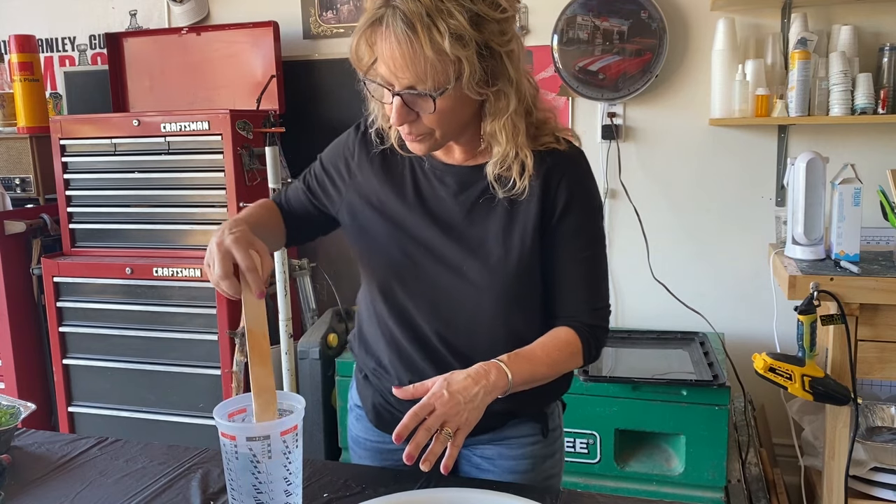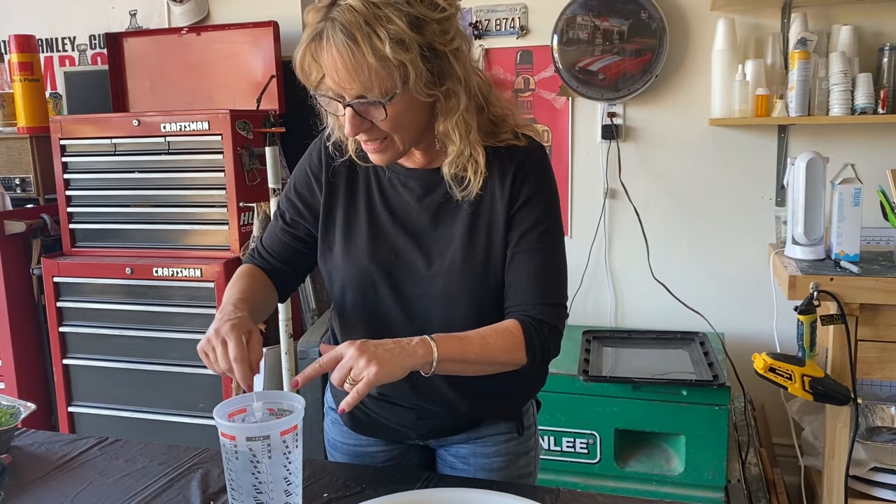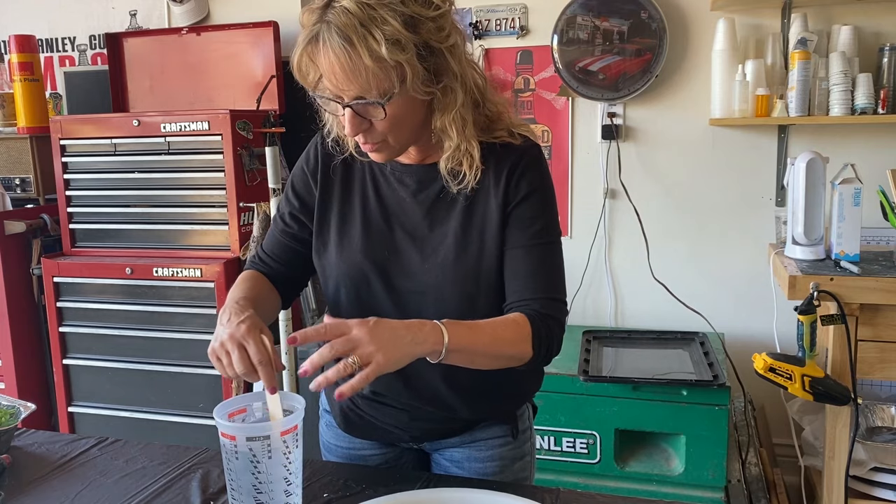When you're mixing, just a side note: you don't want any lines. You can tell when it's ready when it starts to get clear again.